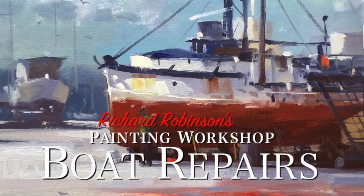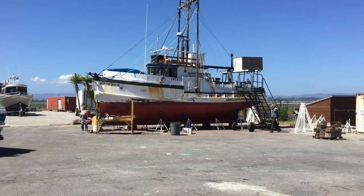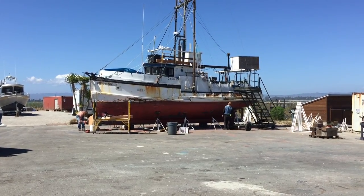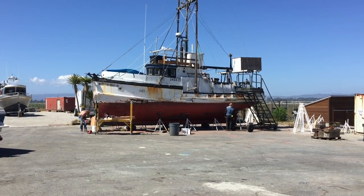Welcome to the boat repairs workshop, where we're going to be painting a boat — not actually repairing one, and not actually painting an actual boat. We're going to be painting a boat being painted. If you followed me so far, the lesson should be no problem at all.